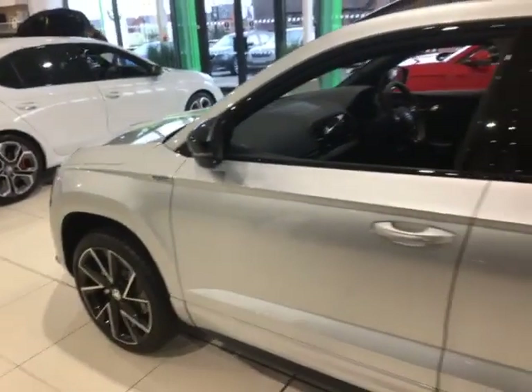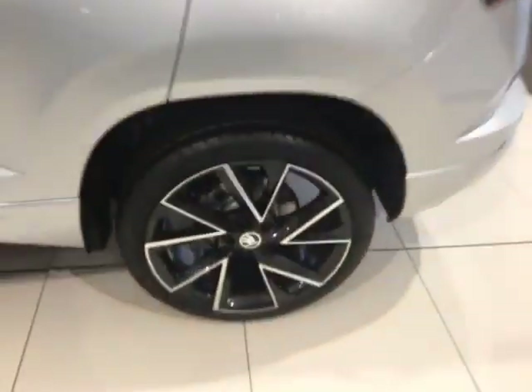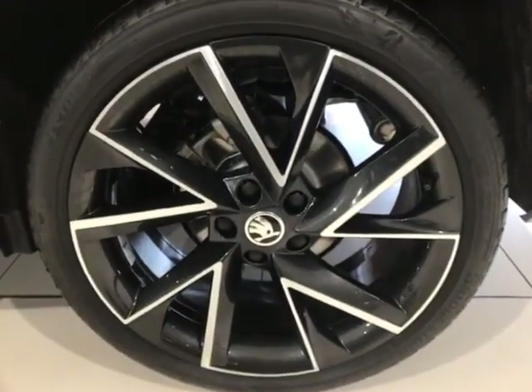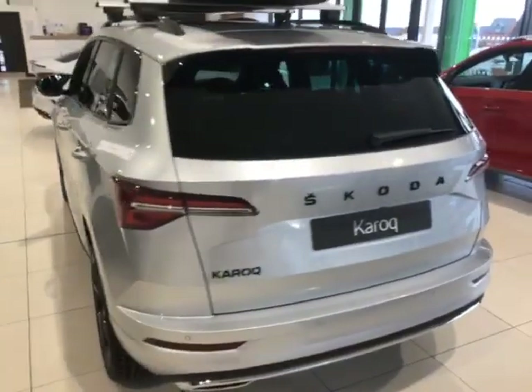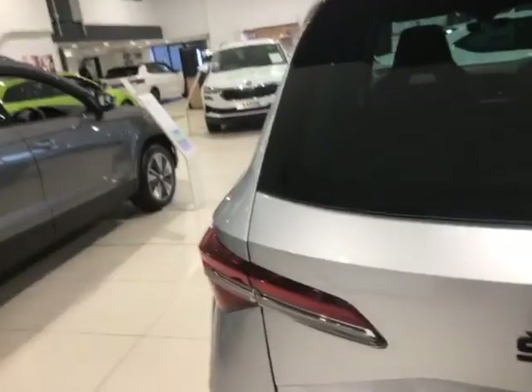The wheels really pop with the whole two-tone effect of the silver and black throughout the whole theme of this car. It looks absolutely awesome. Coming around to the back here, you've got your rear reversing camera and your rear parking sensors.